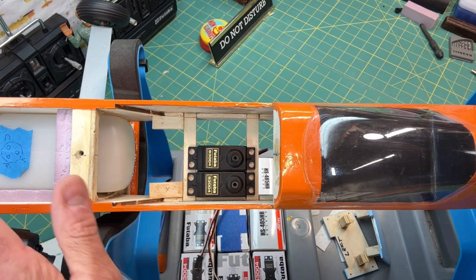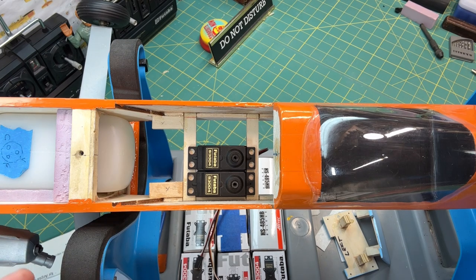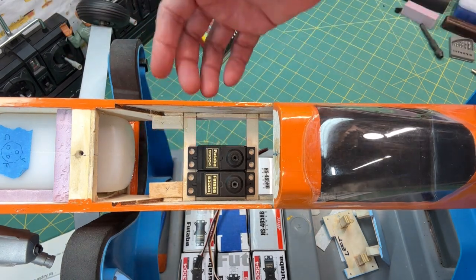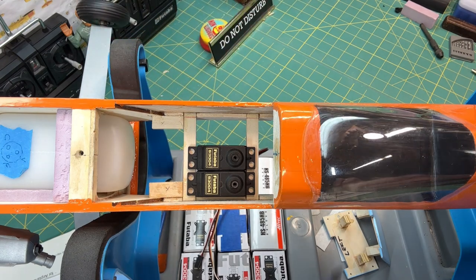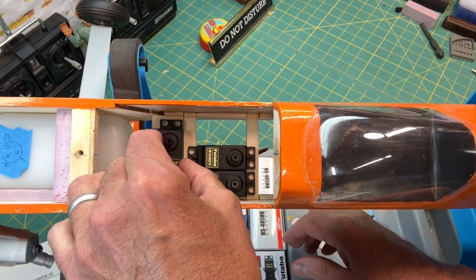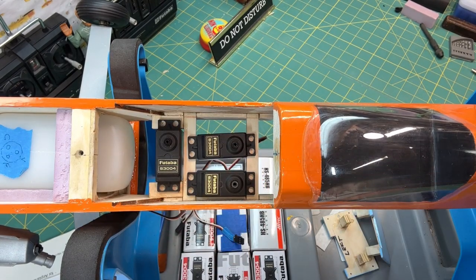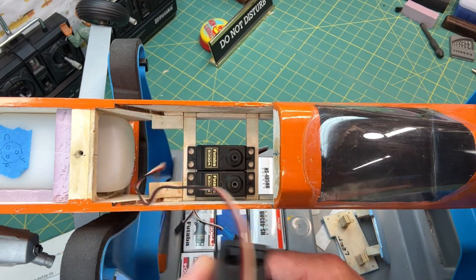My engine is inverted, which means the throttle arm is going to come through the lower portion of the plane — it's coming through the bottom because the engine is upside down and the carburetor is upside down, so it's all lower. If the engine were upright I'd put the throttle servo in facing up to engage the throttle arm on the carburetor.